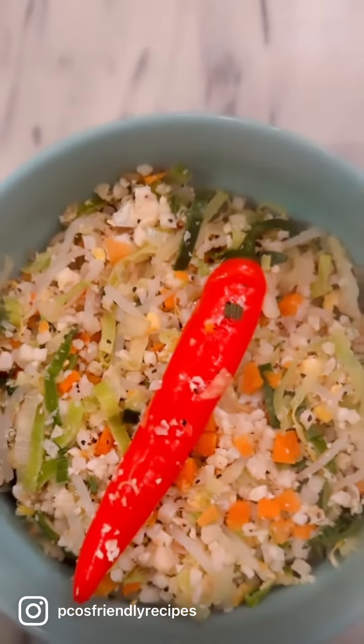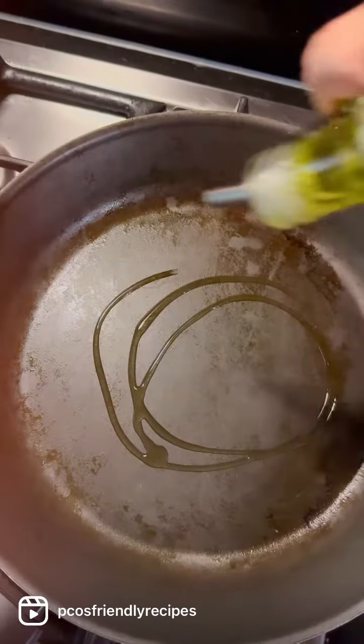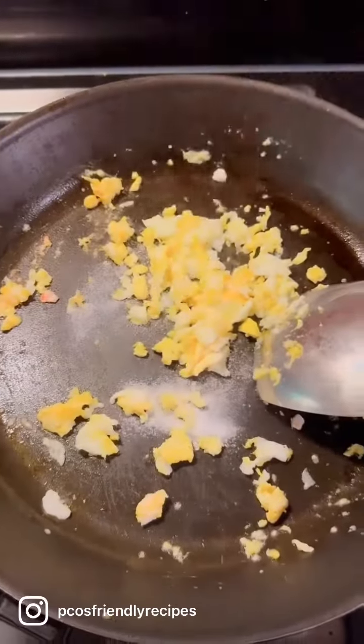If you're looking for a super quick and healthy PCOS friendly recipe, then let's make cauliflower fried rice. In a pan or a wok, add some olive oil, add two eggs and scramble them well. Add some salt and some pepper.